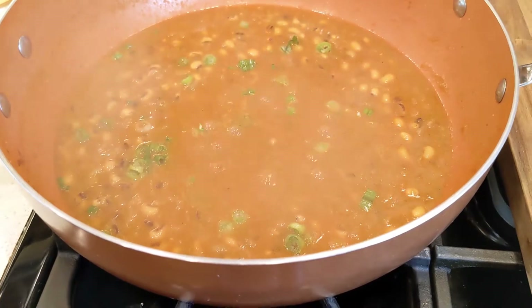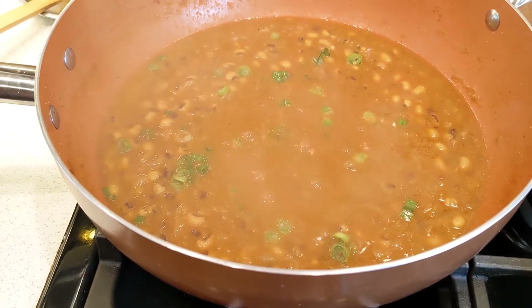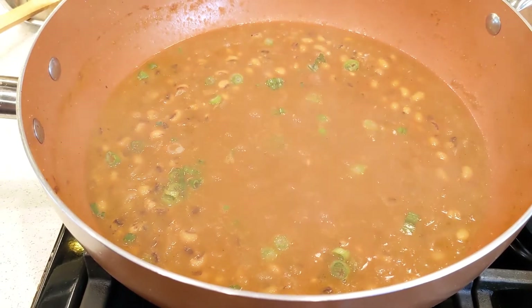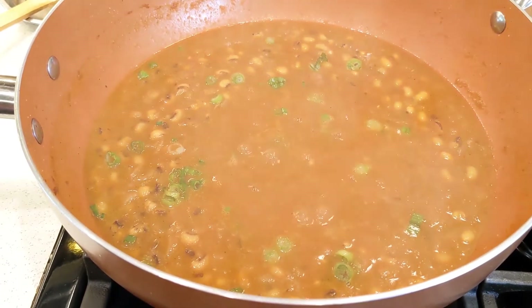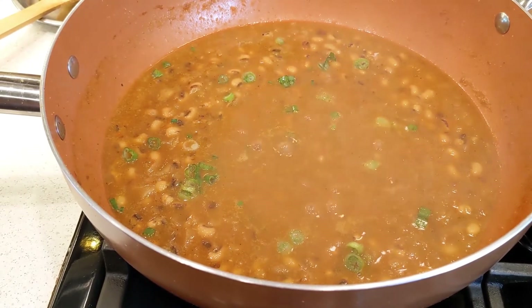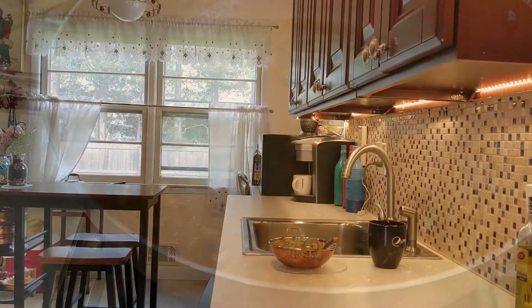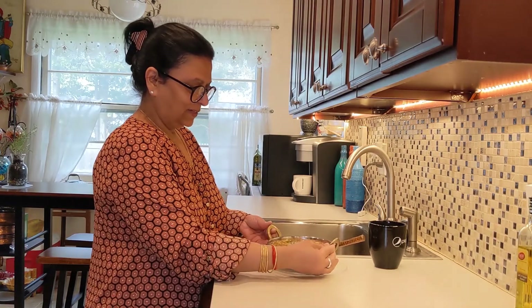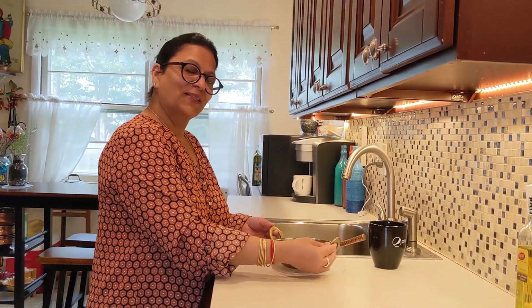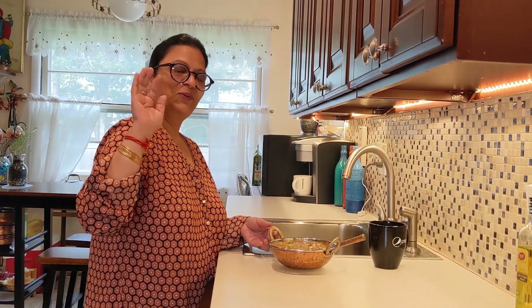Today I'm going to serve it with roti. You can serve it with rice, naan, paratha — anything you like. My yummy black eyed peas is ready! Looks so delicious. Thank you for watching my video. I hope you like it. See you guys soon. Bye!